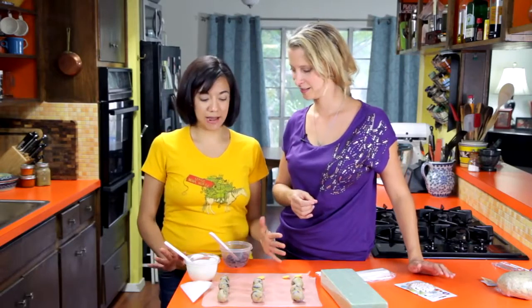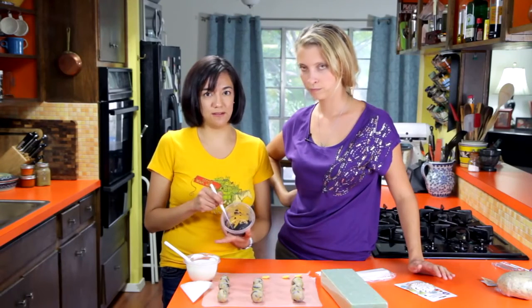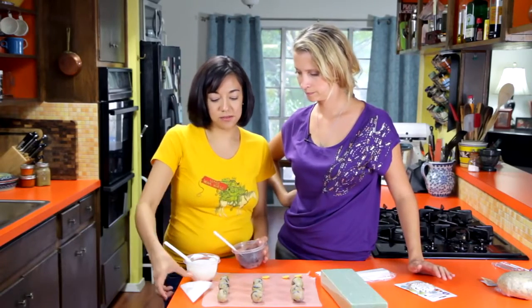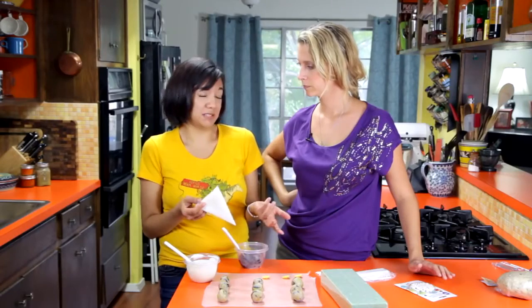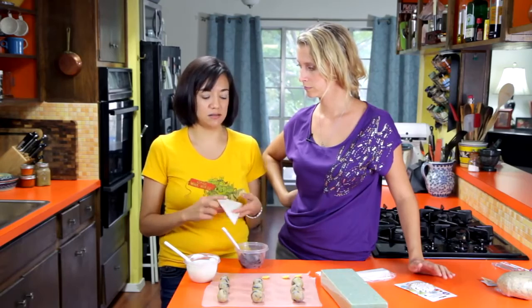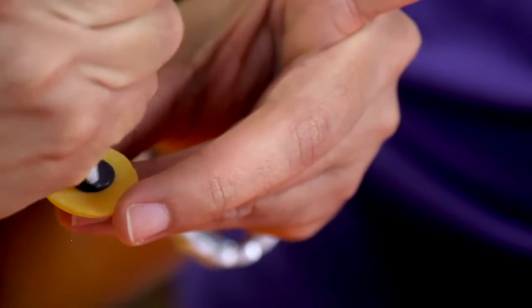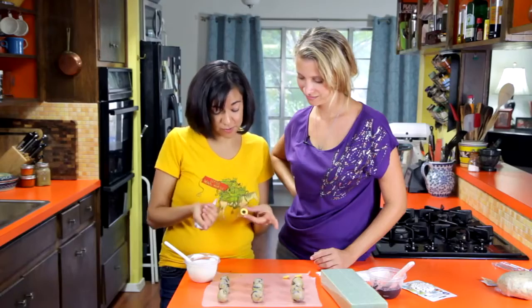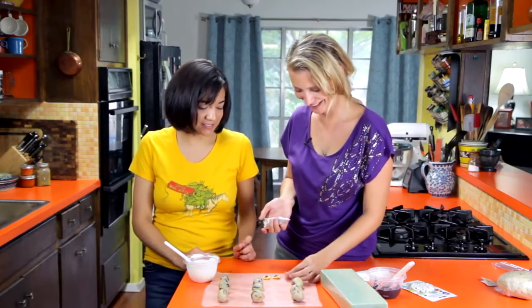First step, we're going to start with our eyeballs. We're going to use these creepy little yellow candy melts for the irises. We melted a little bit of black candy melts — you can get these at any hobby store. For the detail work I like to use little parchment bags, but you can totally use a plastic baggie and just snip off the corner. Just pipe a little black circle right in the middle, and if they get a little crazy and messed up, they're supposed to be spooky anyway.